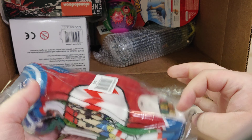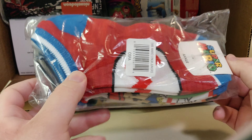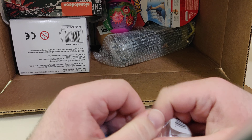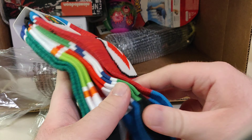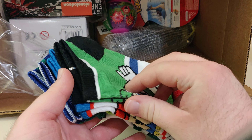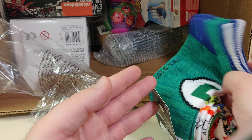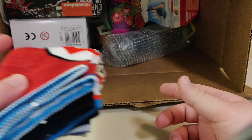Next we have some Mario socks which look bigger than other socks I've gotten from GameStop. So we've got this Mario pair, this Luigi pair, this other Mario pair, the Yoshi pair, and another Luigi pair. That is the first item in the box.